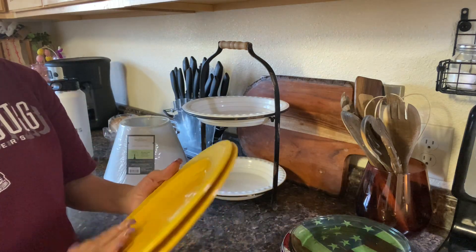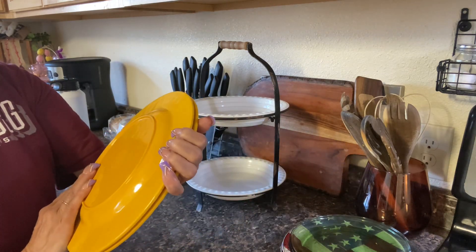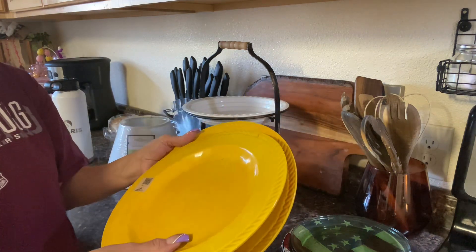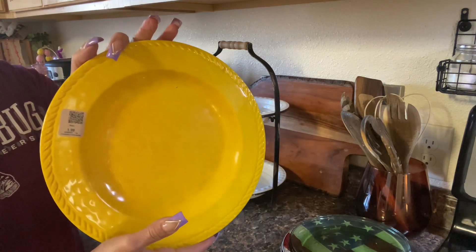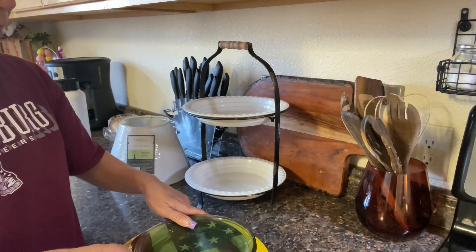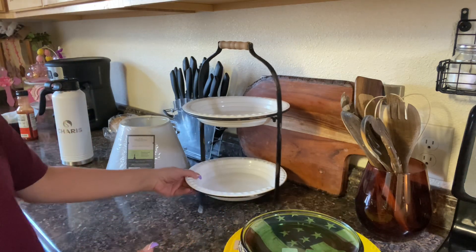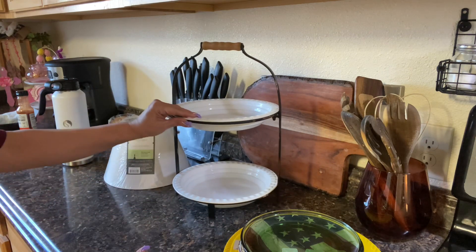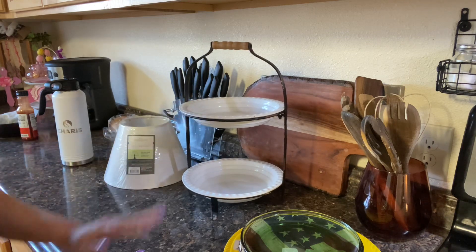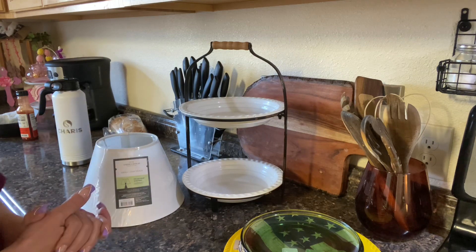I'm starting to build my dish collection again, and I don't have yellow dishes, so I was really happy when I got these. They don't have a name in the back, but they were $1.99 also. I got two yellow dishes since I'm going to start incorporating more yellow in my tablescapes. I thought those dishes were a great score, especially this tea tray — when I saw it, I gravitated to it. It did not have a price, so she had to go and get a sticker for that, and this was brand new. I thought I did really great.